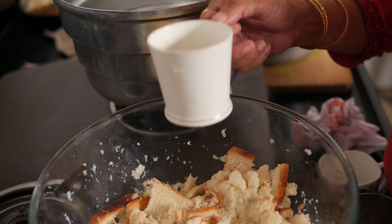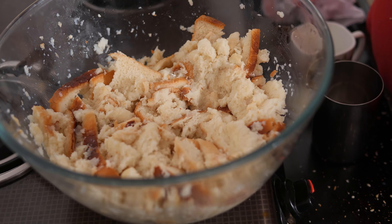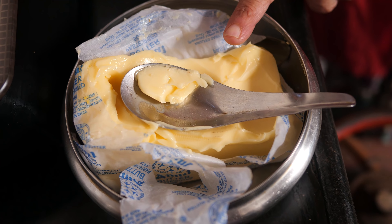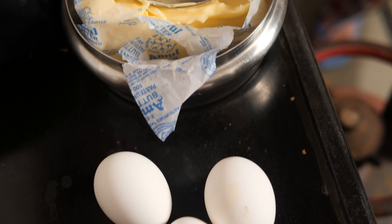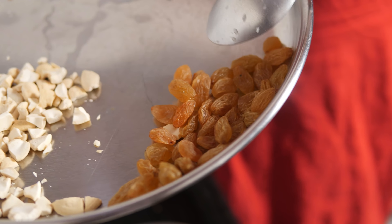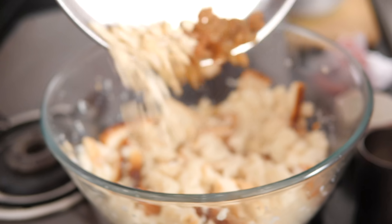I heated the milk, cooled it, and actually poured one cup of sugar. I put it and kept it to soak — it has to soak for 10 minutes. These are the three eggs required, and 50 grams of butter. And these are the dry fruits I am going to put in it — currants, 25 grams, and 25 grams of cashew nuts. I can put them in straight away.